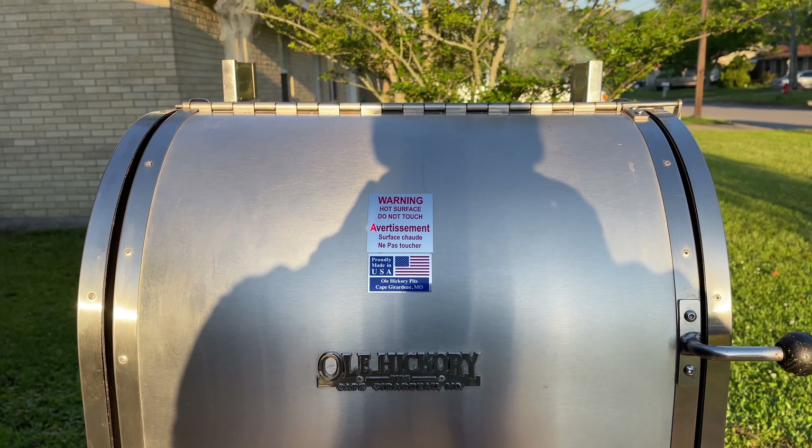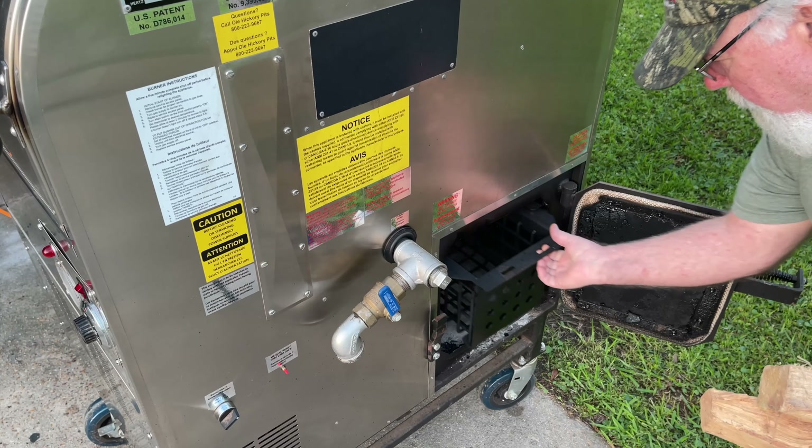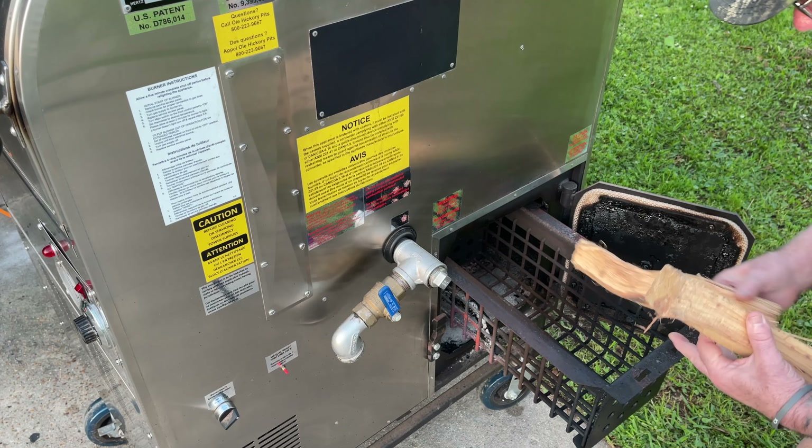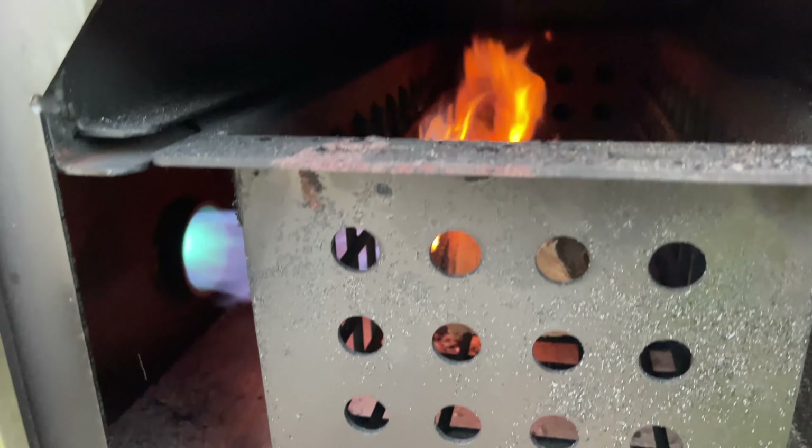The Old Hickory Ultra Q is fired up and the smoke is rolling. I got up early this morning, rolled the pit out, got two sticks of hickory in there, fired her up, and got her dialed in at about 250 degrees.